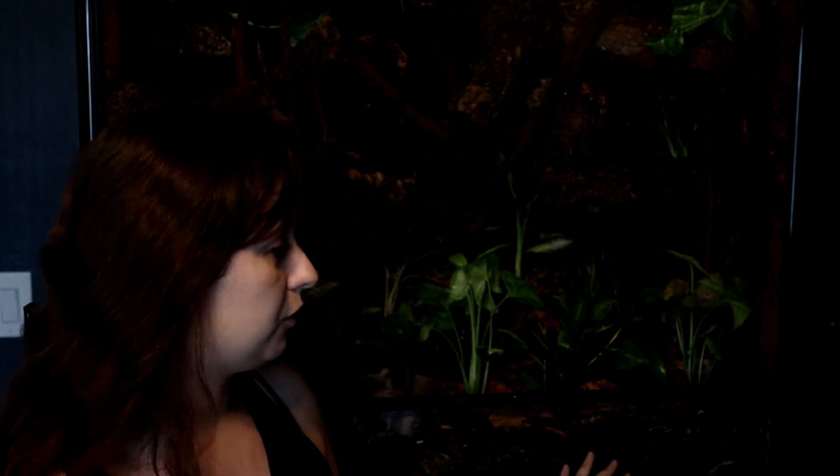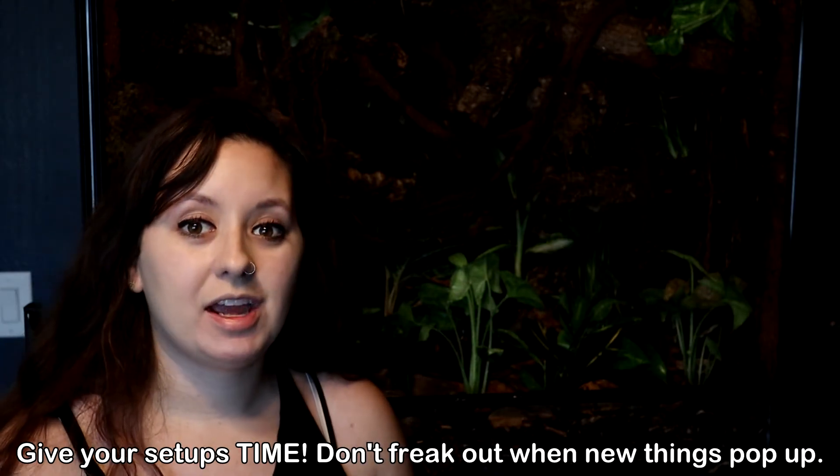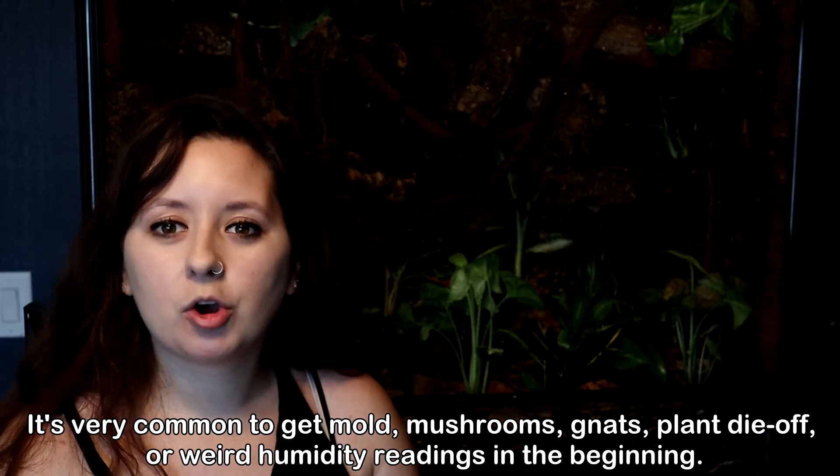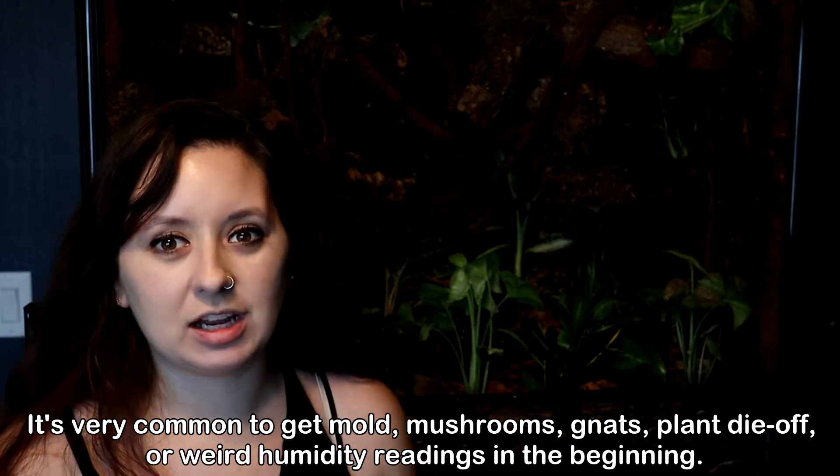There sometimes is some panic that happens when people first set up a bioactive enclosure, so let me clarify a couple of things. Mushrooms are very common in newly established enclosures — usually they will look white or yellow, they'll pop up overnight. If you ever see it from the side of the tank, you'll first see them growing as yellow spots that really look like mold, and then overnight you'll have mushrooms popping up. It's not a big deal — those mushrooms are safe and they'll go away within 24 hours. It's part of the cycle, and it just shows you have a healthy setup because mushrooms mean an overabundance of nutrients, which is really common in new setups with fresh soils and fresh plants. Over time you shouldn't get any more mushrooms.